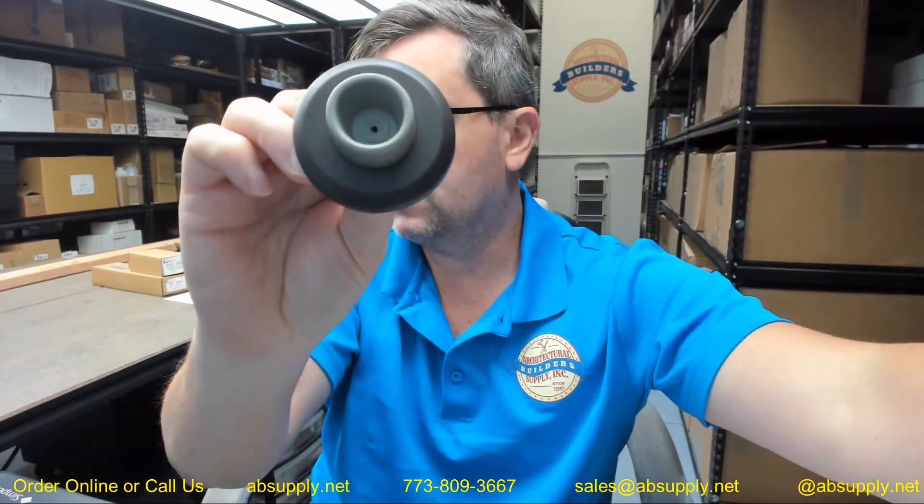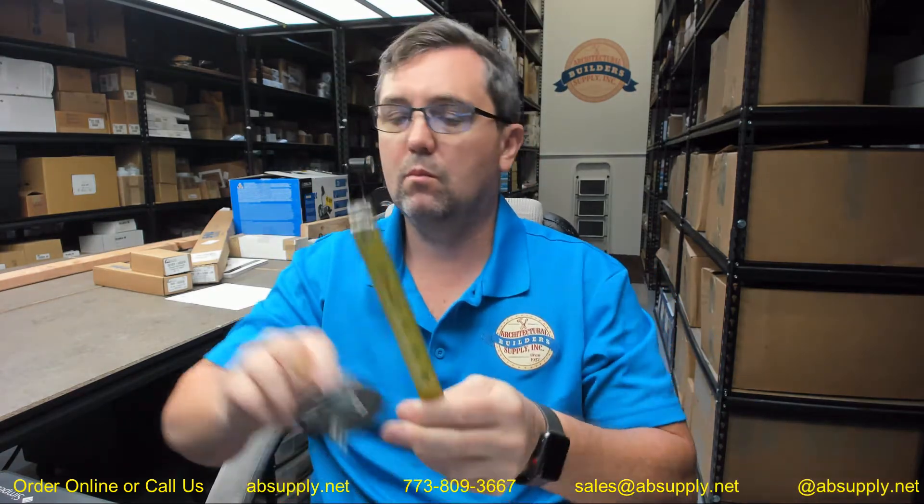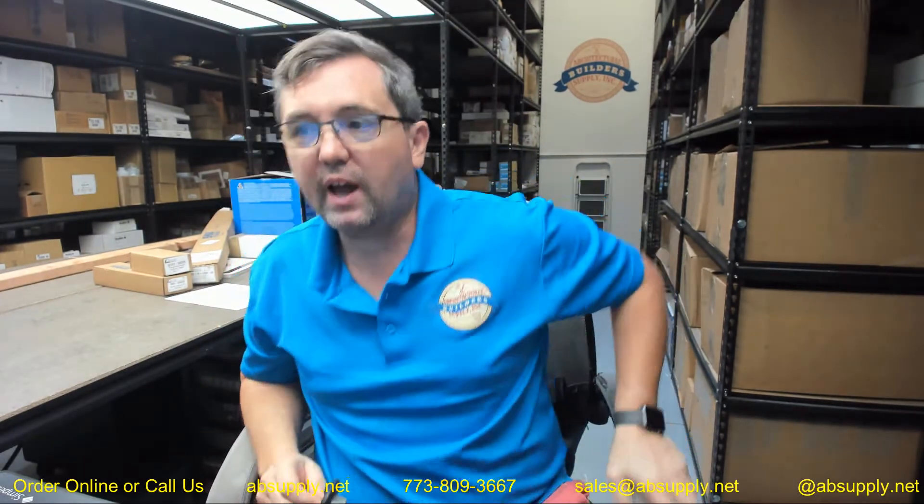Even though they indicate it to be solid brass, that's what that wall stop looks like. Dimensional properties — let's go over that now. About two and nine-sixteenths overall diameter. Diameter of the base, you can see that at about three-eighths. Overall diameter of the bumper, about one inch. Diameter of the face, about an inch and a quarter.